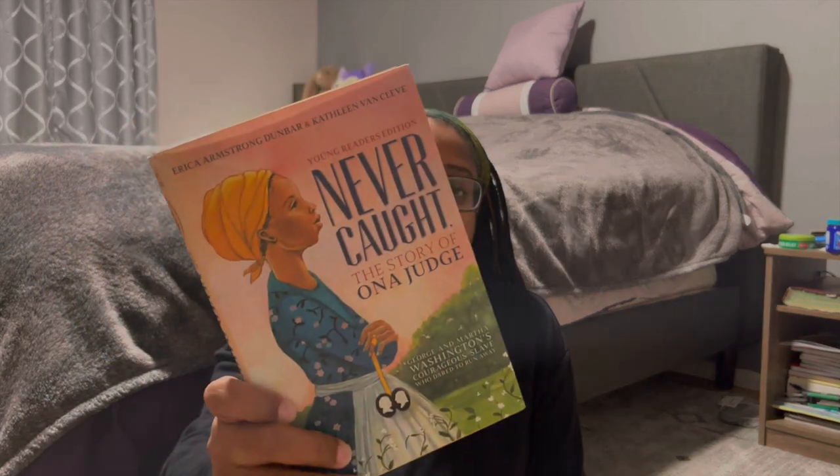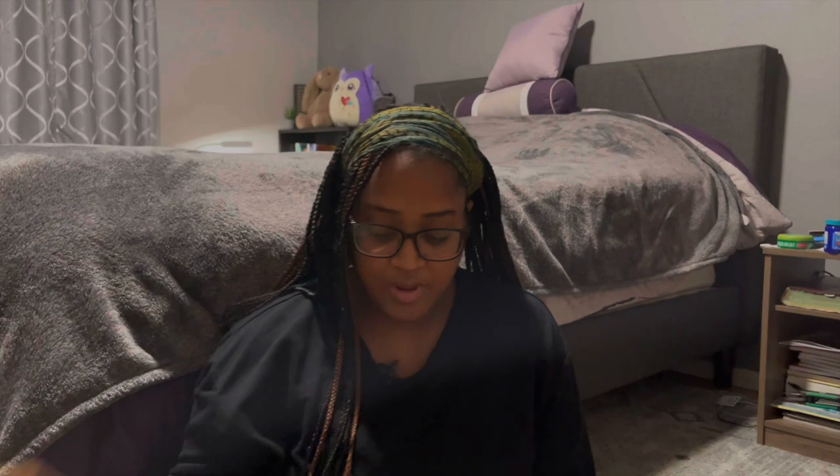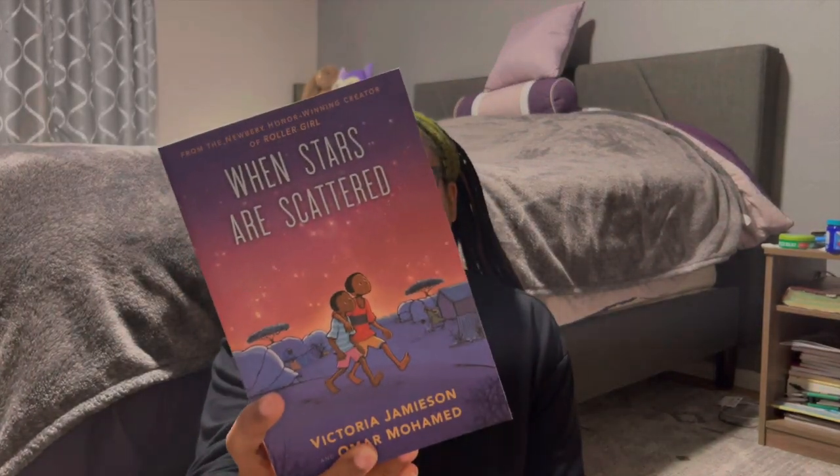For Black History Month, my kids will each have individual books to read each week. The first book is 'Never Caught: The Story of Ona Judge' — about a girl who chooses to escape from under President George Washington and his wife, and her journey to freedom.